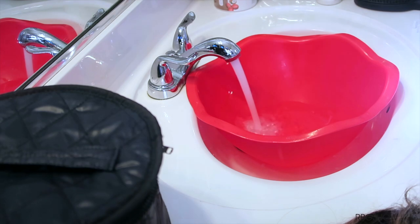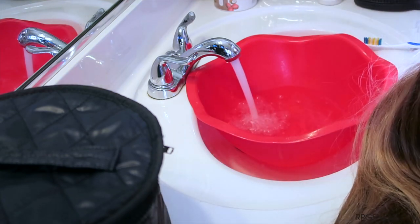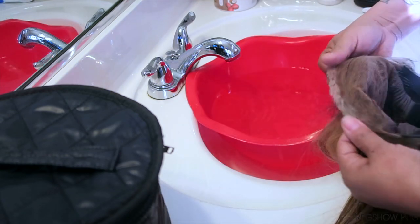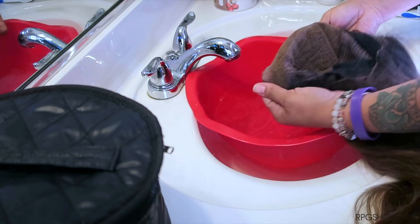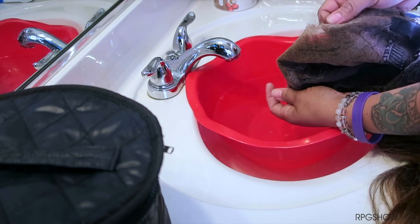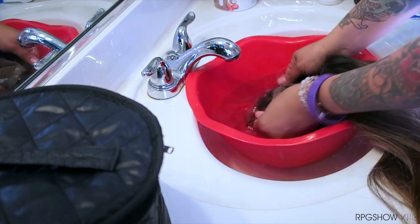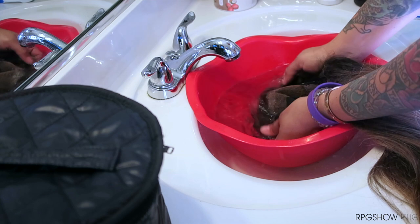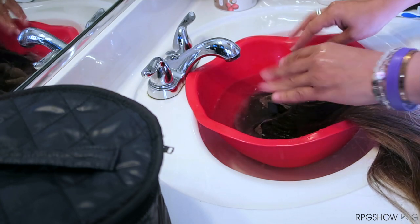Let's go ahead and wash the unit. I'm just going to be filling up this basin with warm water. The first thing I want to do is go ahead and allow the unit, or the front of the lace, to soak for about two to three minutes. That way it can lift any type of hair product I have placed onto the unit, such as gel, glue, or hairspray.